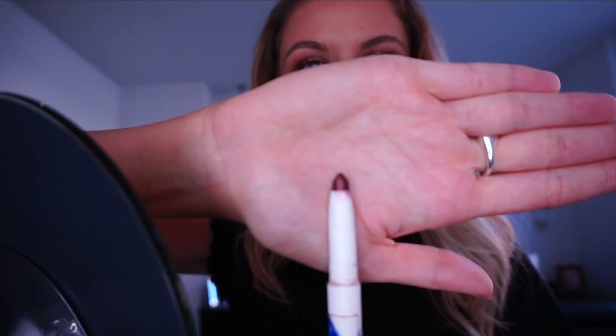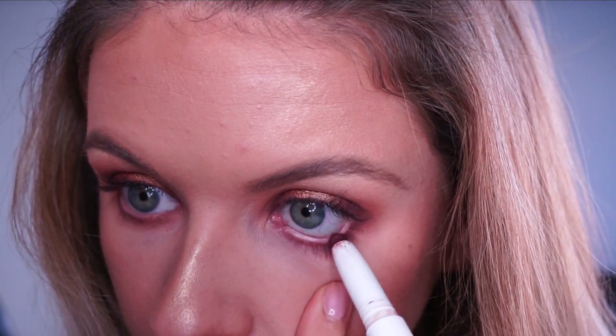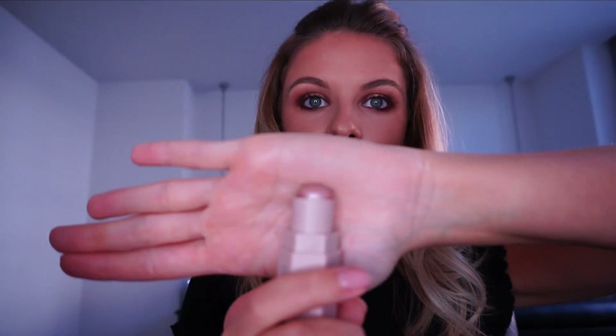I'm going to go ahead with my Estée Edit shadow stick in Spiced, which is a copper liner. Then I'm going to take my other Fenty Matchstick — the highlighter stick in Starstruck — just for under the brow bone, applied with my finger.